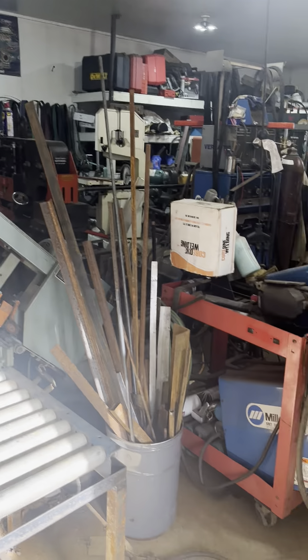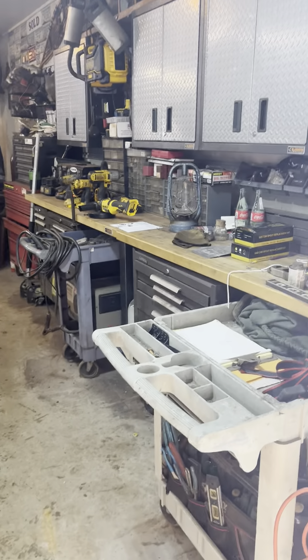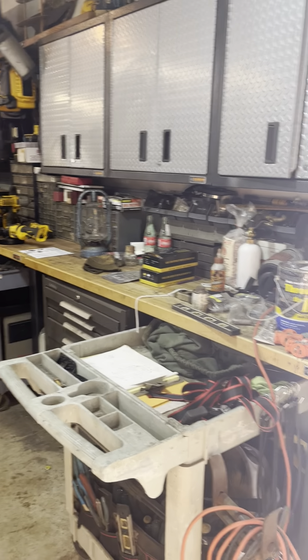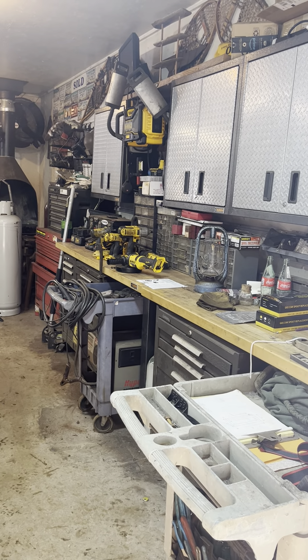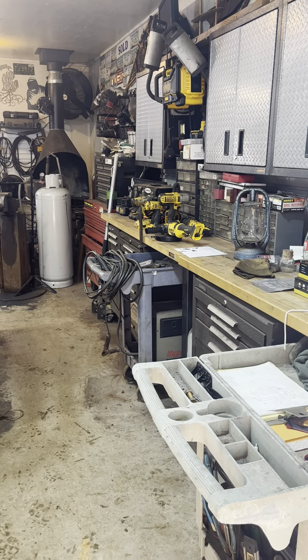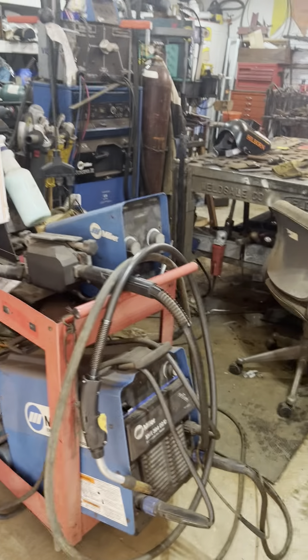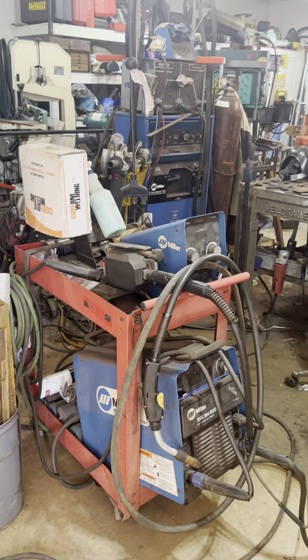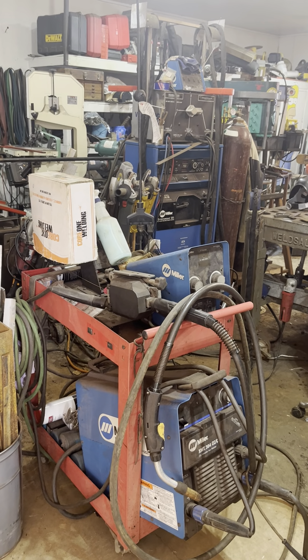And from there, we go this way. On this side here, we have all the tool cabinets and toolboxes, and a plasma cutter — it's a Hypertherm 60. Right here we have my XMT-304 with a S-74 feeder.